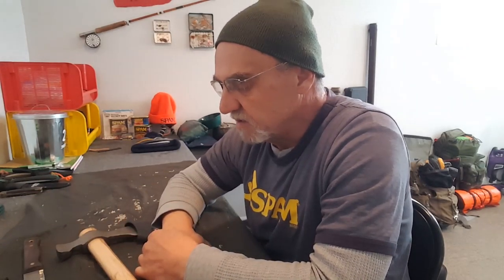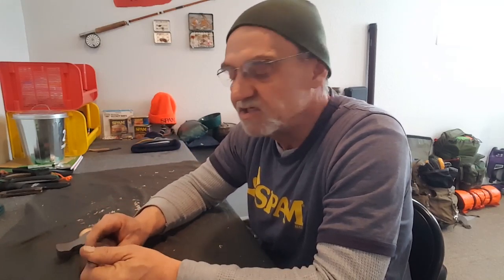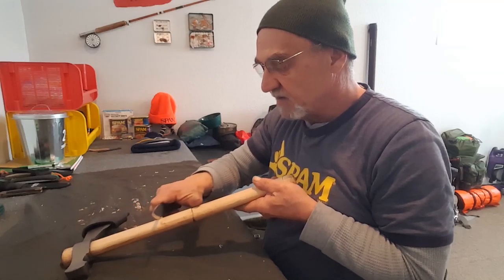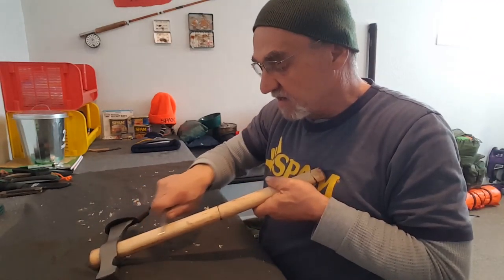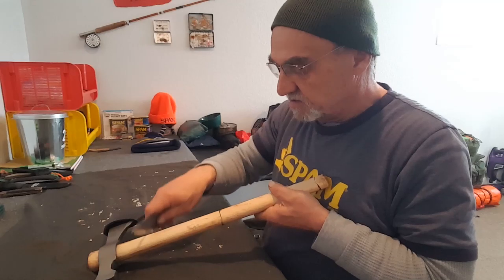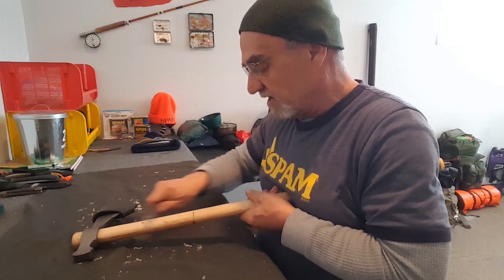There are a couple of ways to get the varnish off. You can sand it off - sandpaper is probably the most common. I was watching Wrangler Star, and he shows a couple of different ways to do it. One of them was just using a knife blade, and all you're going to do is just scrape it off. If you look here, you can see that's the varnish that's on there. You just scrape away at the handle, following the grain of the handle.